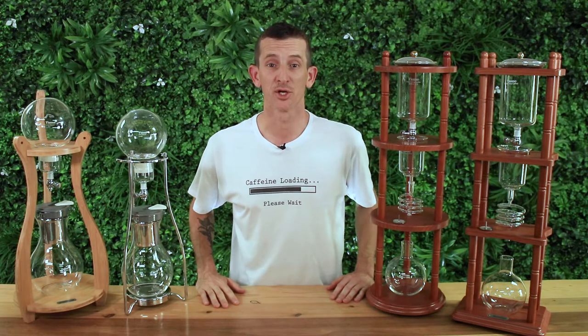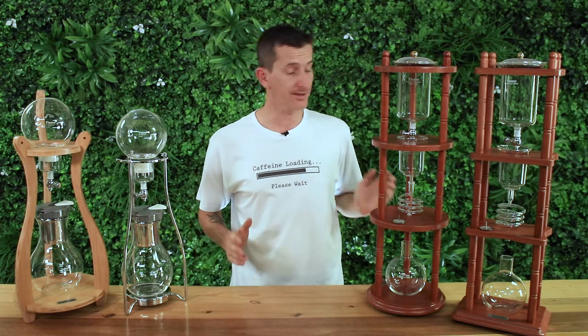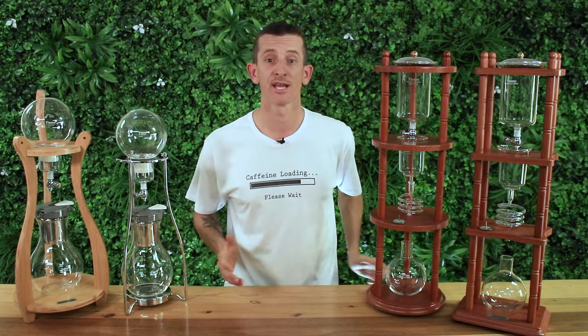Hi everyone, what's up? It's Joshua here from Alternative Brewing and we're taking a look at the elegant range of medium-sized Tiamo cold drip coffee brewers and we're going to demonstrate how easy it is to make cold brew coffee.